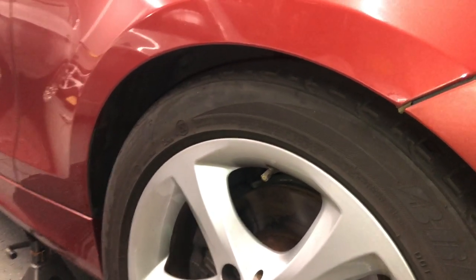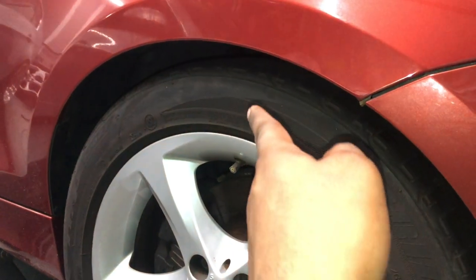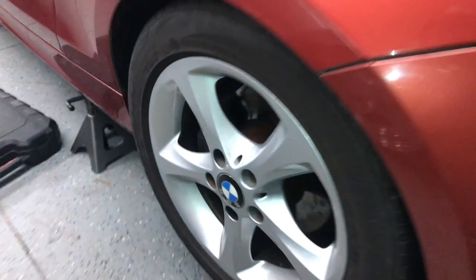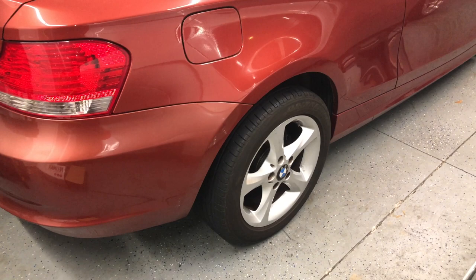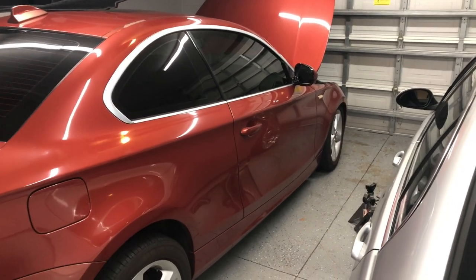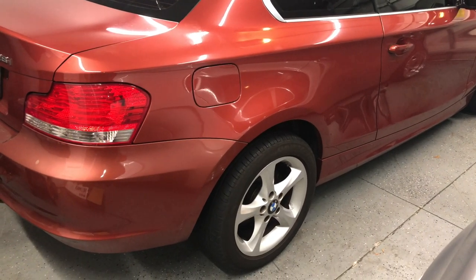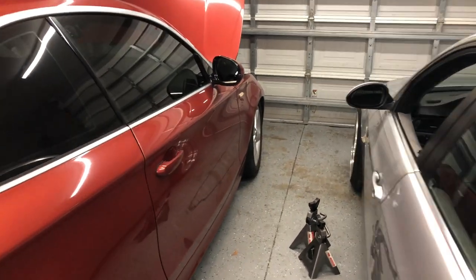It kind of looks a little bit lower than before. Before on stock it was hanging way down, so now it's a little bit higher up — I'm pretty excited to see how it looks. I let the car down and the rear is pretty much high as heck. The front is good; the only thing I need to fix on the front is the camber adjustment, but I gotta lower the rear down.